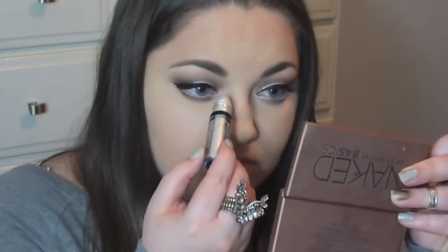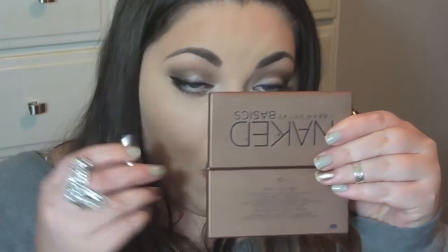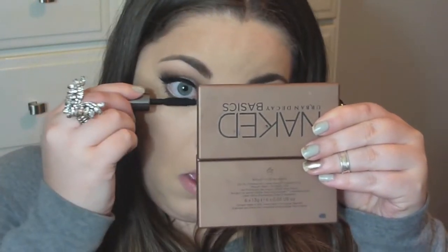Then I'm taking a white NYX eyeliner pencil in White Pearl — it has a pearlized rather than matte finish — and putting that in my waterline. You could use black, but I decided to open up my eyes and make them brighter rather than darker. Then I'm taking that roll-on shimmer again and putting it in my inner corners, and then applying the Benefit They're Real mascara to the bottom lashes.